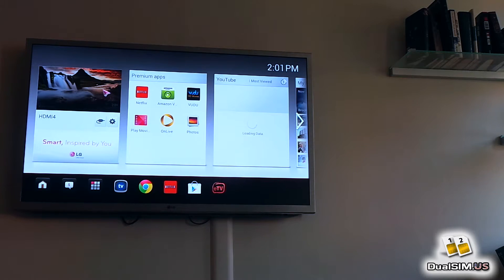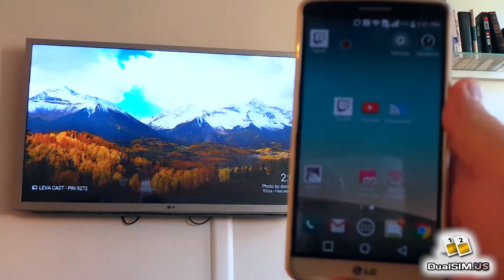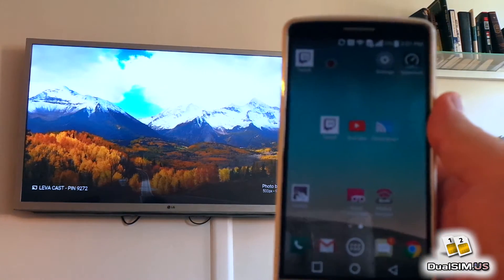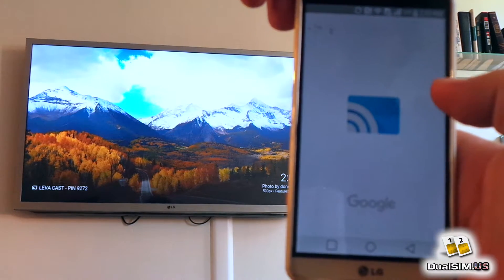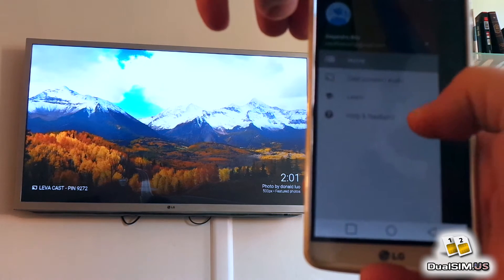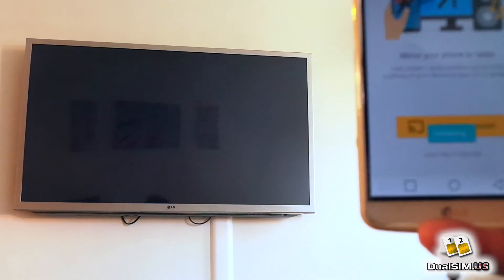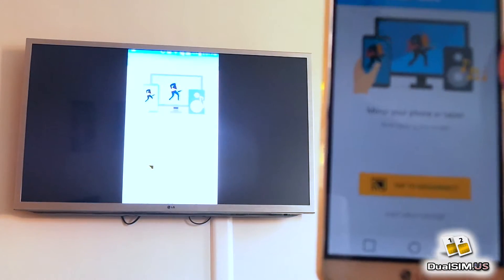Here is my TV — let's bring the Chromecast up. Nothing is connected to the Chromecast right now, it's just basically a screen saver. Before we move forward with the Blue Pure XL, let me show you that screen casting works with the LG G3. Let's open the Chromecast app and cast screen, which is screen mirroring basically. You can see what's going on on the phone and at the same time you can see what's going on on the TV.